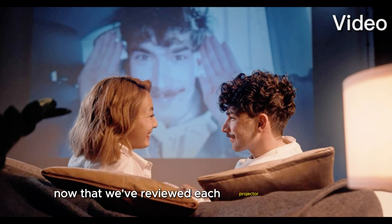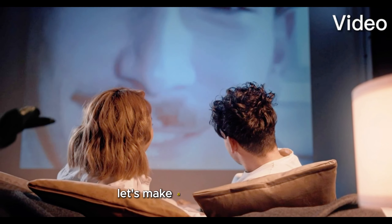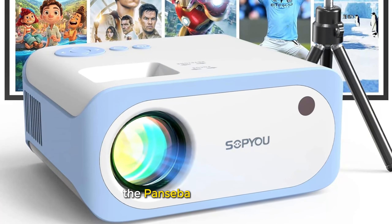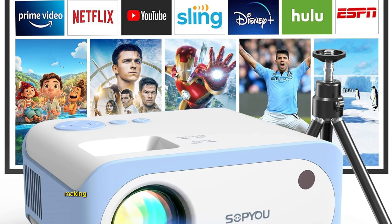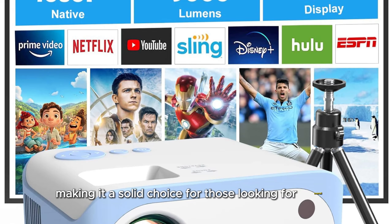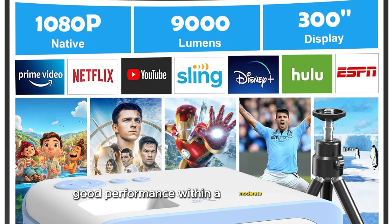Now that we've reviewed each projector individually, let's make a final comparison. The Pansiba Mini Projector offers an excellent balance of image quality and price, making it a solid choice for those looking for overall good performance within a moderate budget.